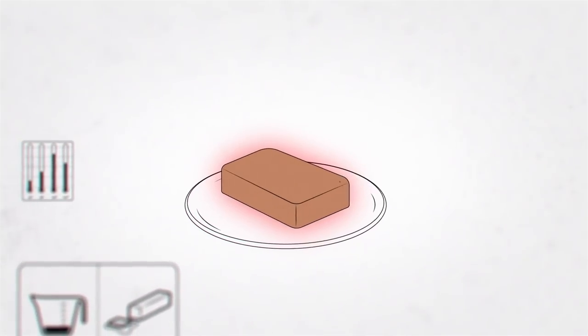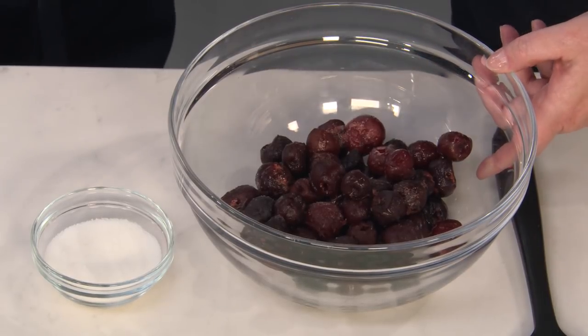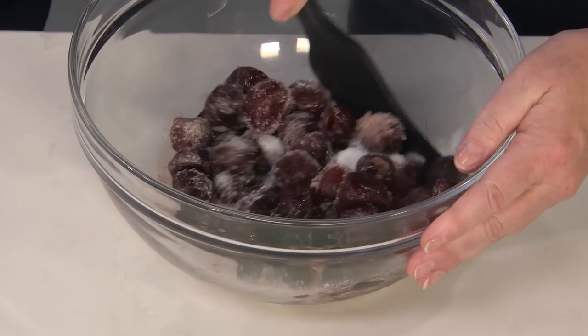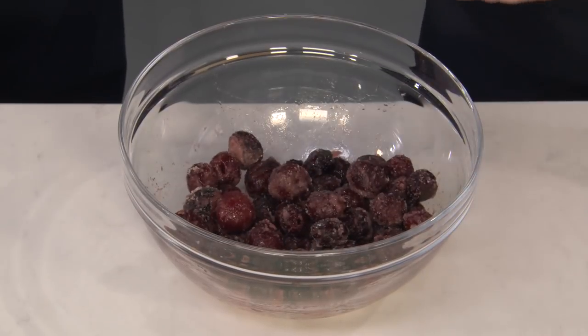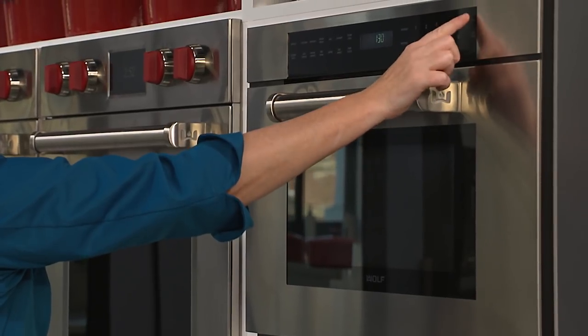And that's why semifreddo stays frozen longer and retains its shape better than ice cream. So we're going to make something that goes alongside our beautiful chocolate semifreddo: a cherry sauce. Chocolate and cherries — perfect. This is 12 ounces of frozen sweet cherries, obviously pitted, and we're using frozen because we're going to turn them into a sauce. I'm going to add a quarter cup of granulated sugar and toss to coat. So now I'm going to put this into the microwave and cook it on high power for about one and a half minutes, then stir it and cook another minute. What we're doing is just getting that sugar to dissolve and the juice to start being pulled out of the cherries.